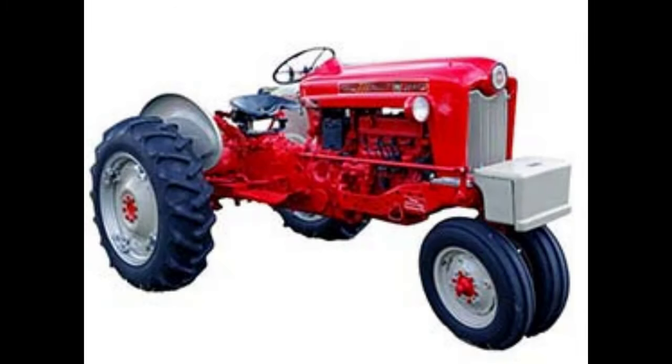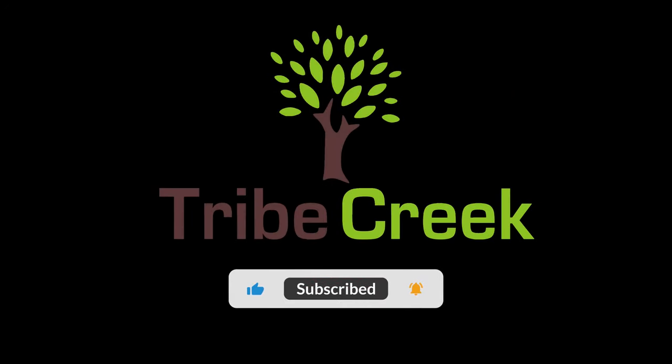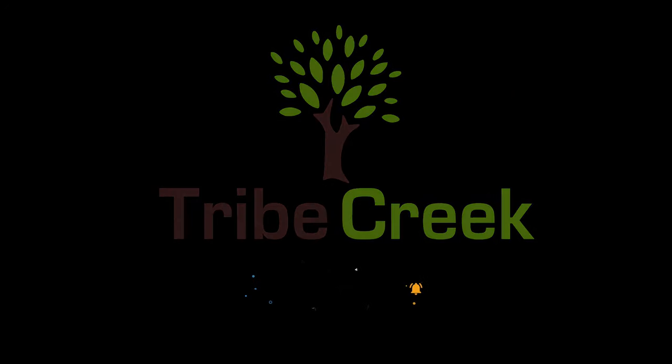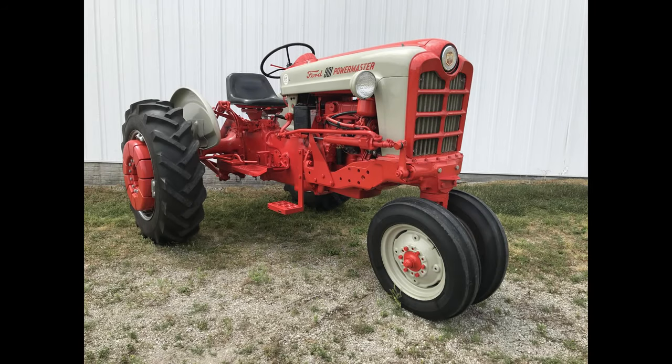Today we talk about decoding the Ford 01 series tractors. Stick around to learn more. The Ford 01 series tractors included the 501, 601, 701, 801, and 901 models. These models were introduced in 1957 and available in 1958. These models included a different color scheme, power steering, and improved engine performance.